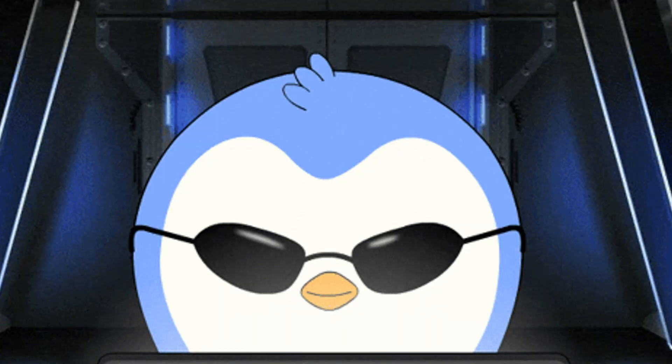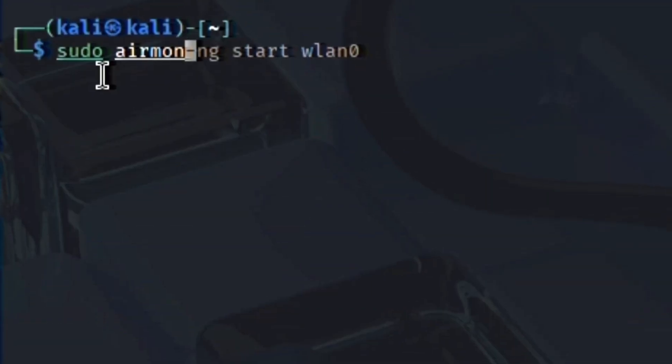Once you have the proper hardware, you also want to make sure you have the proper software. What other software goes well with an Alpha Wi-Fi adapter? The number one hacking software out there: Kali Linux. Most Wi-Fi adapters are supported with Kali Linux, so it's usually just plug and play. Kali is basically the gold standard for any form of cybersecurity, pentesting, or ethical hacking work. You can run it live, do a dual boot, or virtualize it in a VM like VirtualBox or VMware.